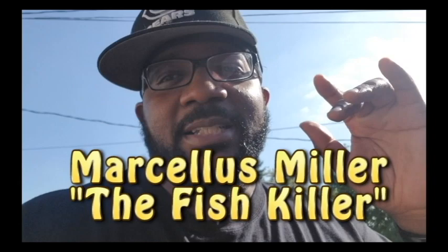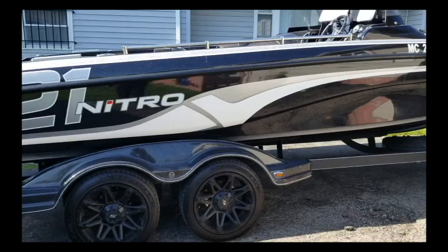What's up y'all, this is your boy Marcellus Miller, the fish killer, coming at you real quick. I just wanted to show y'all the new rig — well, it ain't that new no more, I've had it for a few months now — but just wanted to give y'all an update on what your boy is fishing in, so when you see the next videos you'll know what we're fishing in.